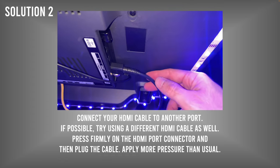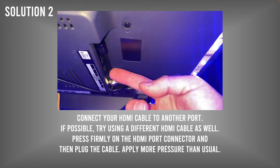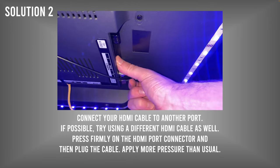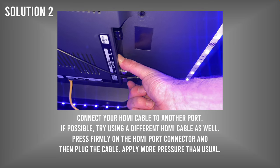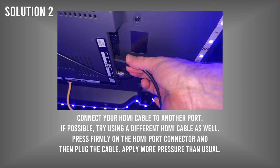If those lines haven't disappeared, unplug the cable and with your thumb press on the HDMI ports. Keep pressing many times and apply some pressure. Sometimes the connection gets loose and this is a way to reconnect it. Then plug the cable back in and press very firmly.